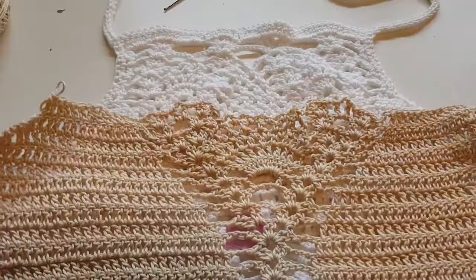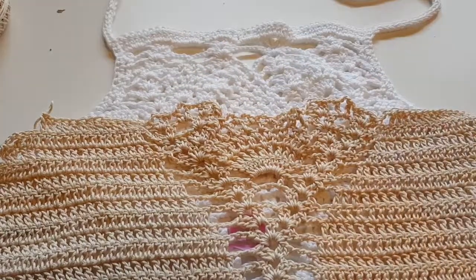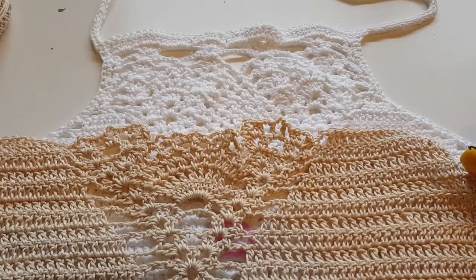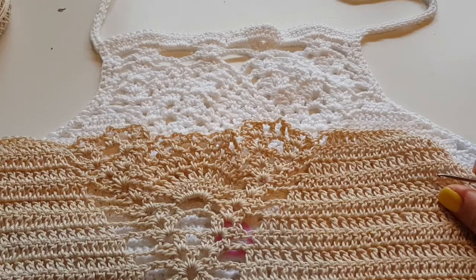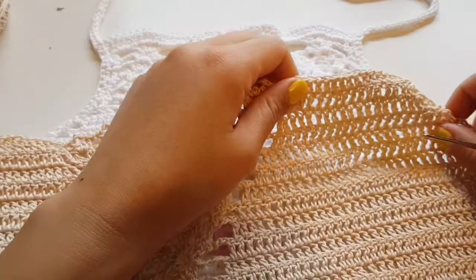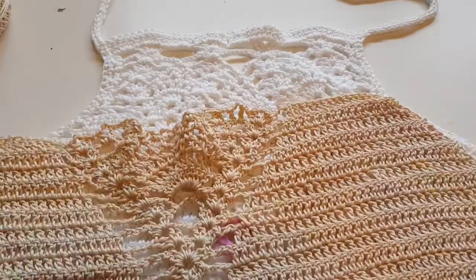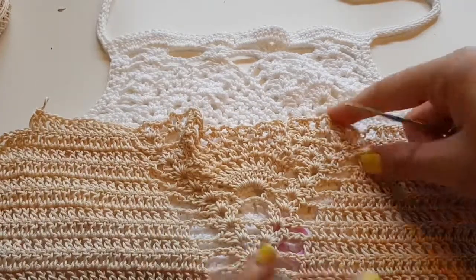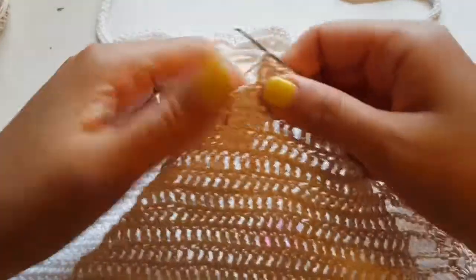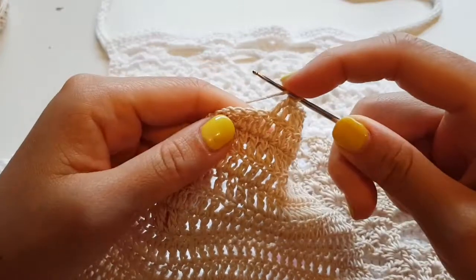Here it's already okay to make a bit more decreases and I will show you how I make decreases in some rows. As I told you, this pattern is very adjustable. It's better you measure according to your personal measurements — you can use your swimsuit or t-shirt to understand the width and height you need. You can make decreases accordingly because everyone has a different body type and different size requirements.